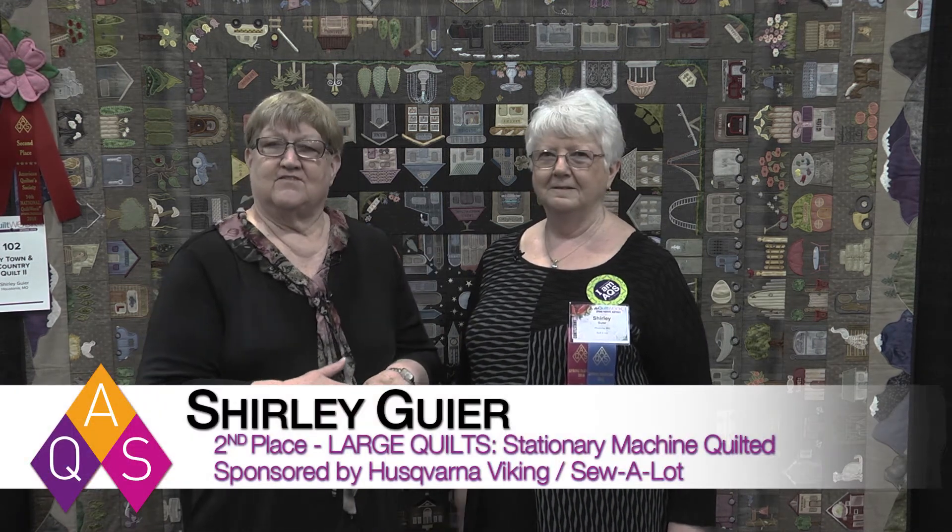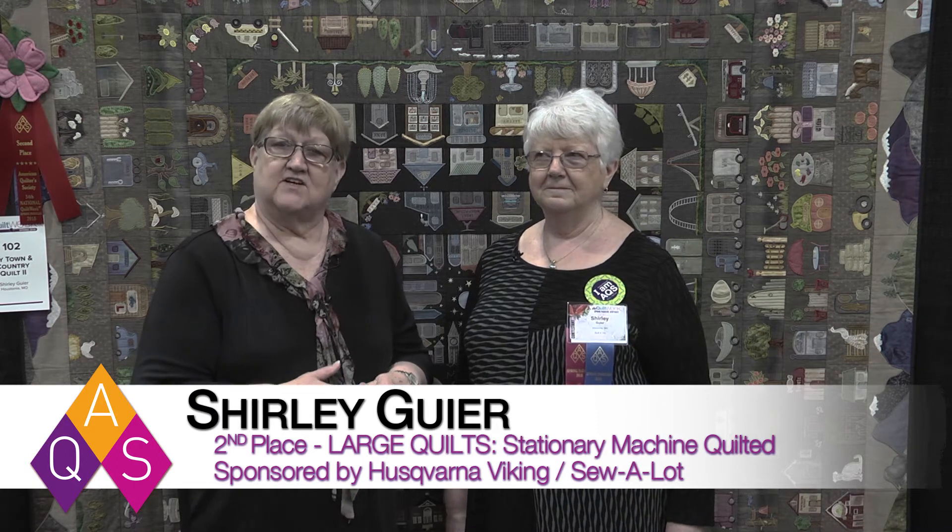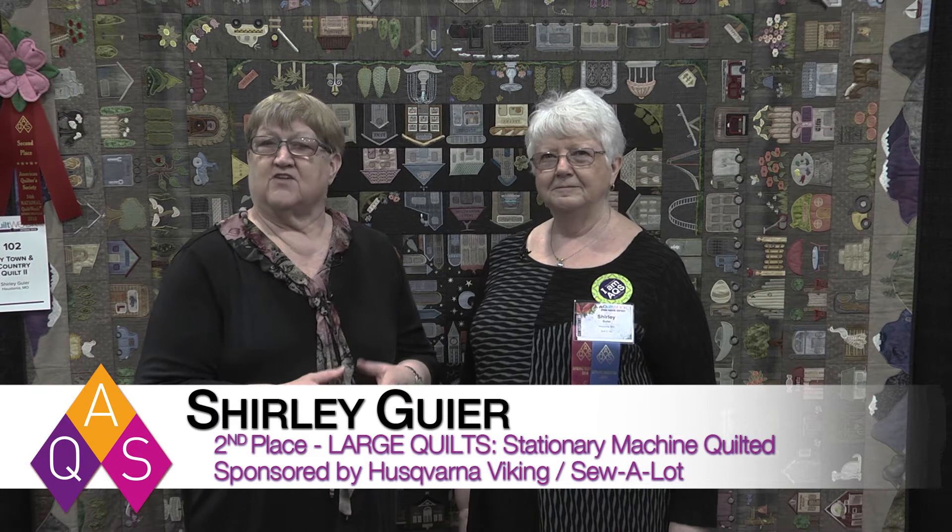Hello and welcome to AQS Quilt Week. I'm here with Shirley Geyer, the winner of second place in the Large Quilt Stationary Machine Quilted category, sponsored by Husqvarna Viking and Sew-A-Lot. Congratulations. Thank you so much.